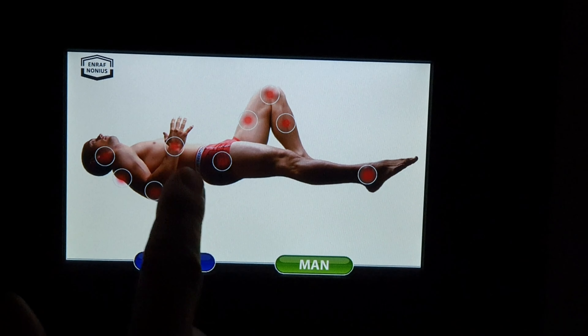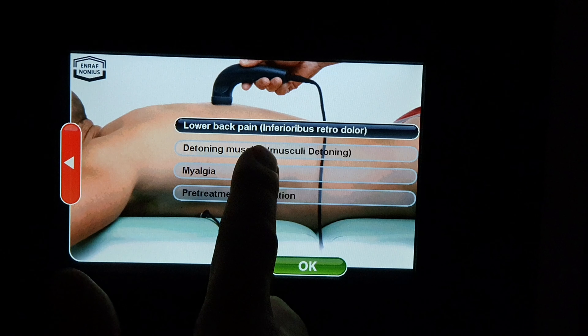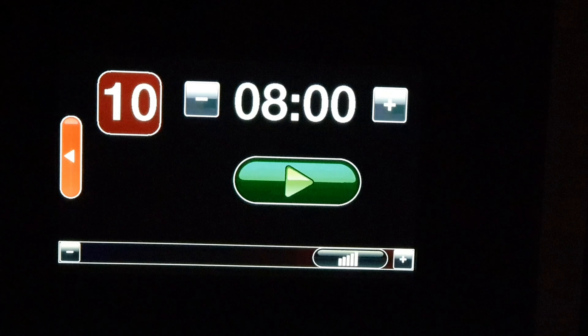Today I'm going to be treating the back using the Enrafnonius Tecar Pulse. We'll come into the back and choose Detoning Muscles. You'll see it's pre-loaded the temperature at level 10 and we're going for 8 minutes. I like to do 1 minute per treatment head size. This is a fairly standard protocol for the back, so we'll see this now from the patient's perspective.